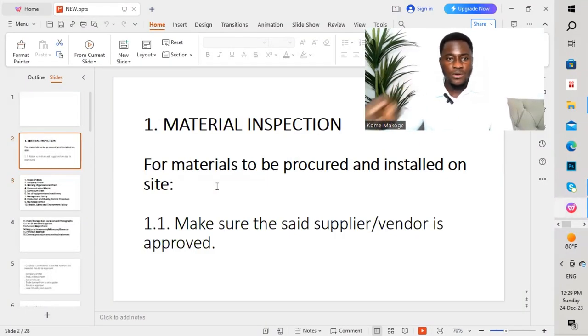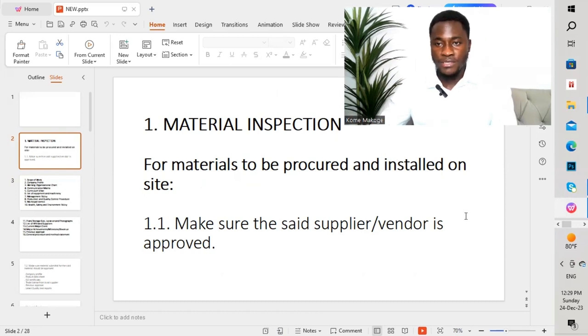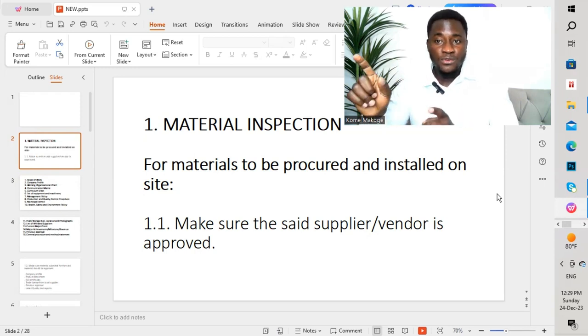The first thing we are going to discuss is material inspection. If you are carrying out a project, we need to bring materials on site before doing the installation. So before bringing materials to site, the first point to take into consideration is to make sure the supplier or vendor is approved by the consultant prior to the supplier starting to bring materials to site.